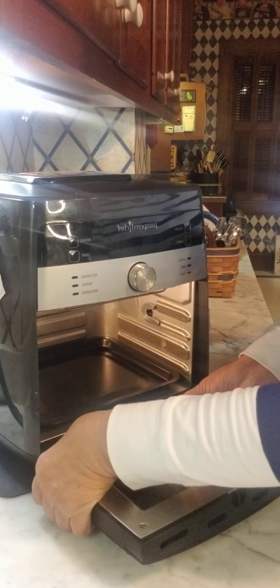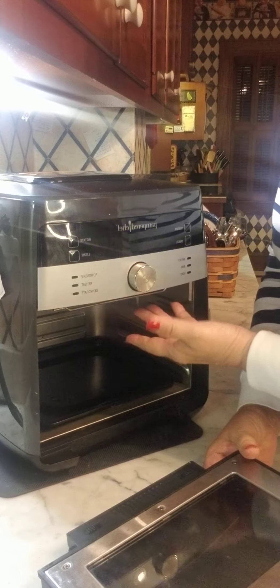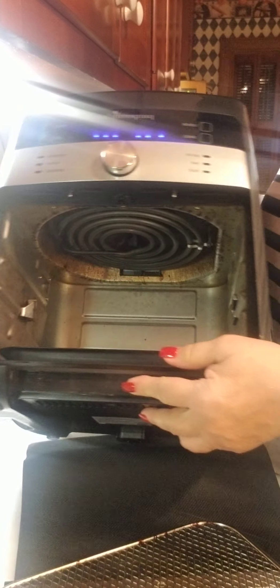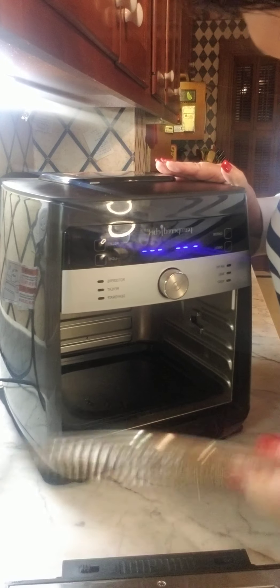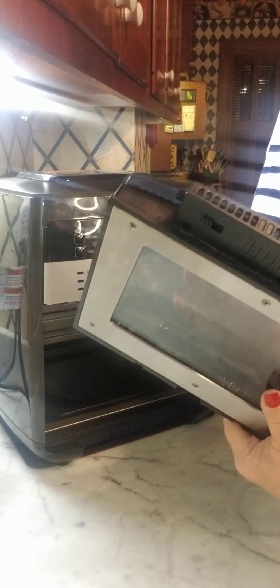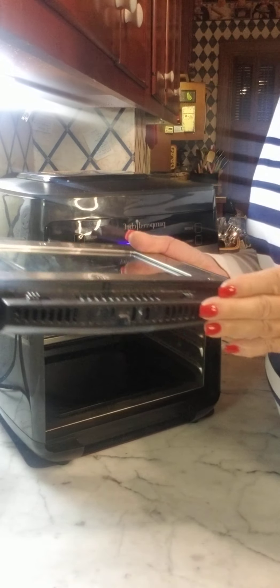When you're cleaning the door, you can take it off — it's got these little buttons that you just push and they open and close, and it comes off so you can clean it better and get in there better. You can see the fan up there. Also, when you're cleaning and you see some steam or something drips in there, you can clean the inside.